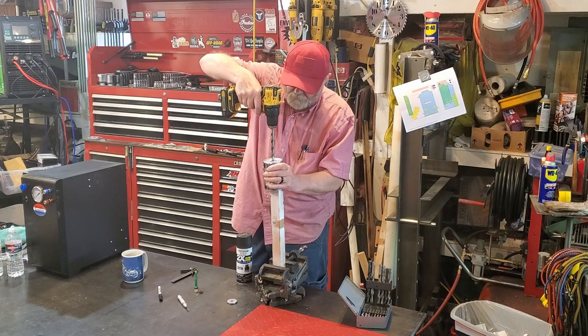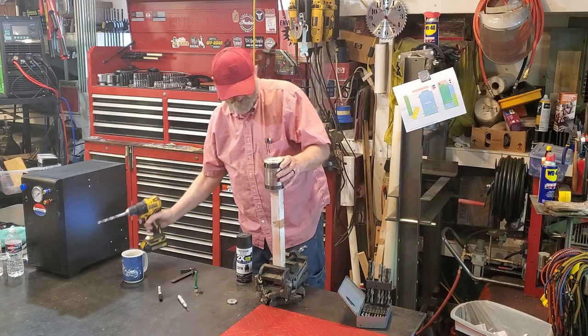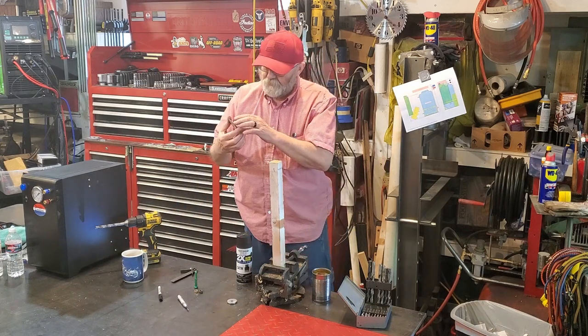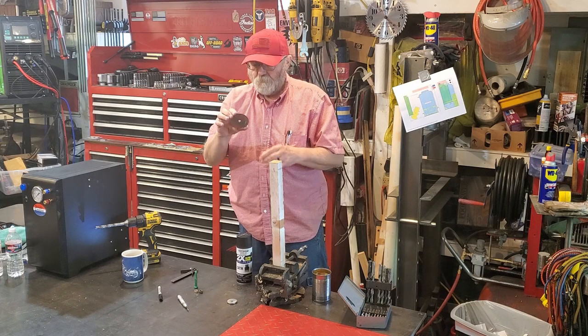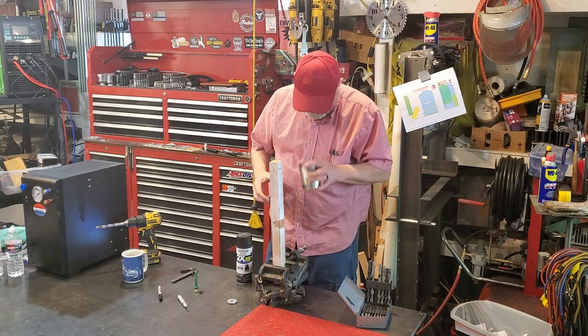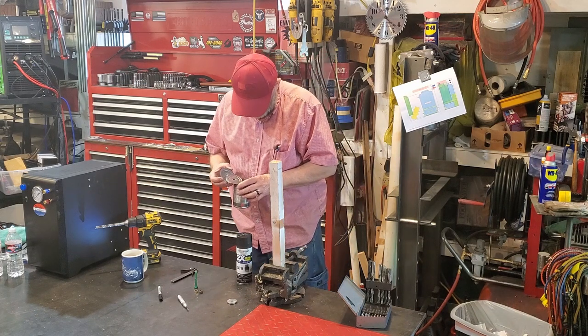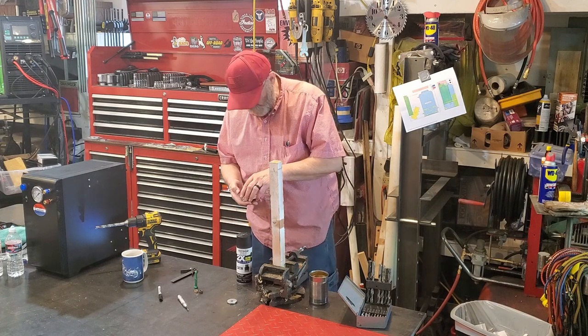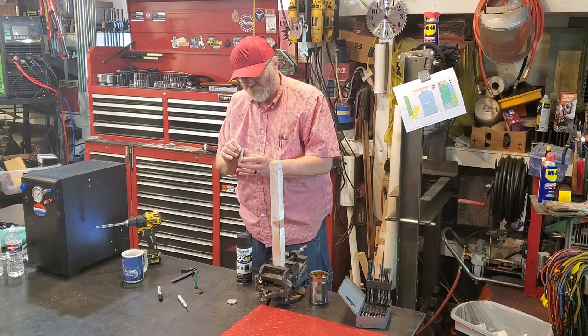Do a little deburring. Okay, we got our discs drilled and our can drilled. We've got to get them all headed the same way so the ridges will all stack together.